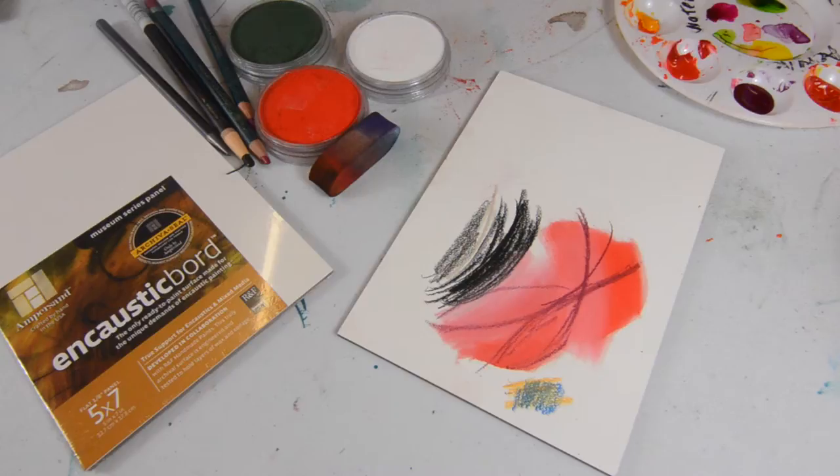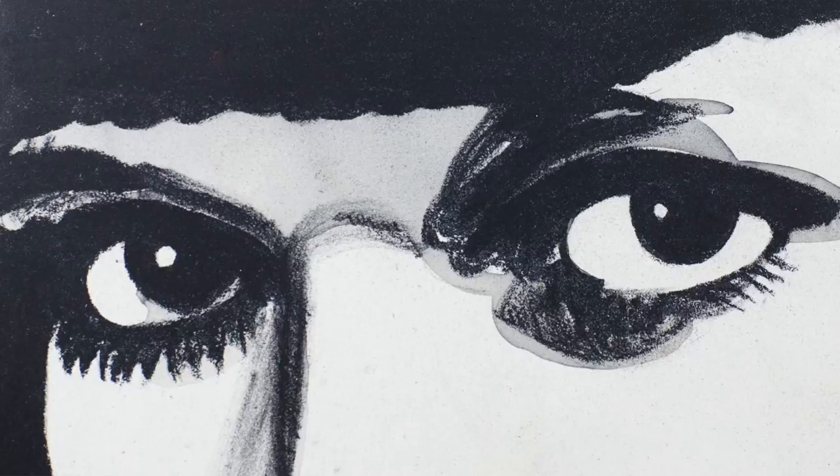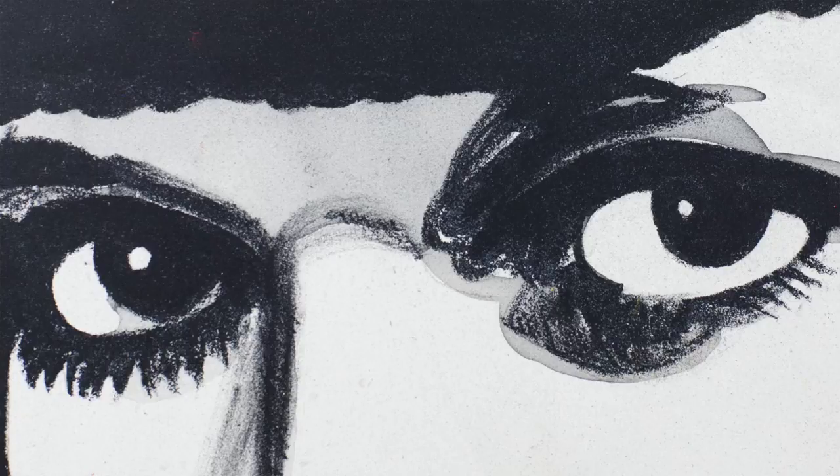Encaustic board is our mixed media surface. While it was created primarily initially for layering lots of wonderful layers of wax paints — it's known as encaustics — it's a very absorbent ground. It takes a lot of heat, as heat is used to apply encaustics, but it's really terrific as a dry media panel, and let me show you why.